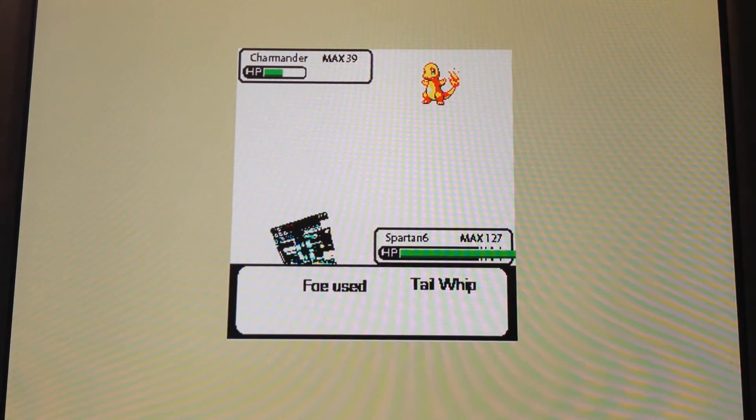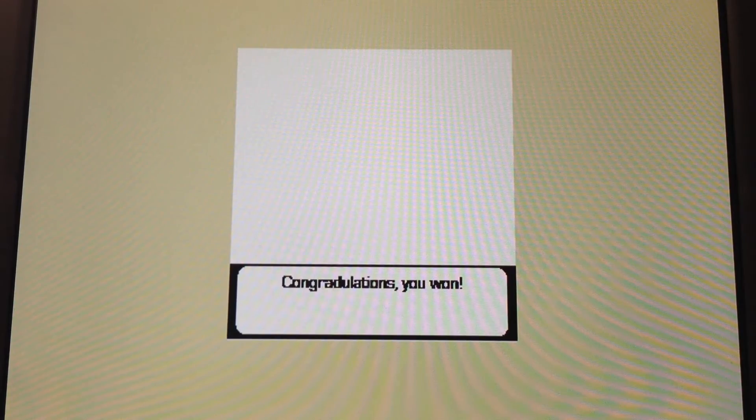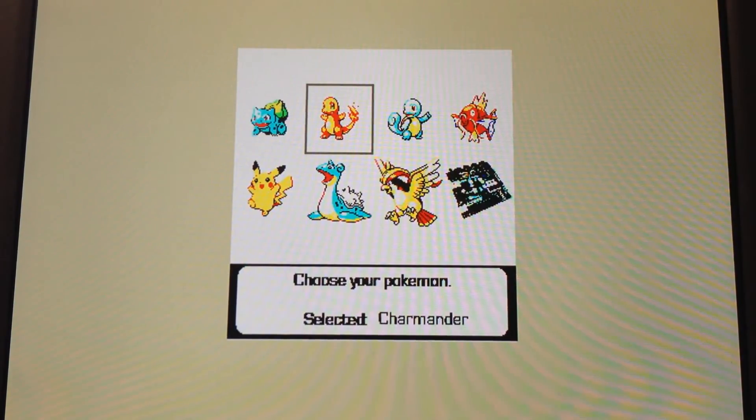The Spartan 6 has the lowest speed, but also has a ridiculous amount of health, so it pretty much always wins.